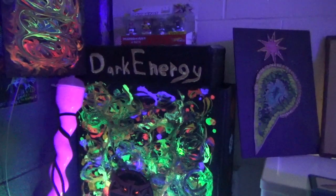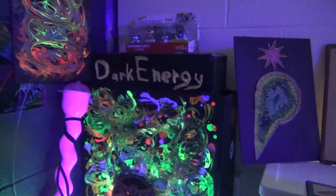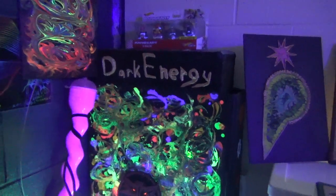I call this one dark energy. On the other side I've got the universes. I might save that one for one of the other ladies when I do another talk.